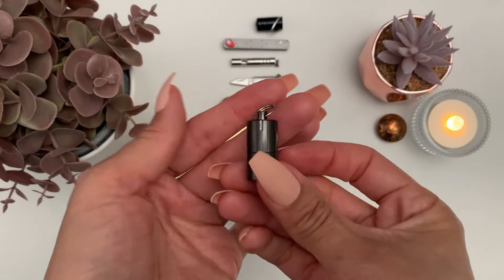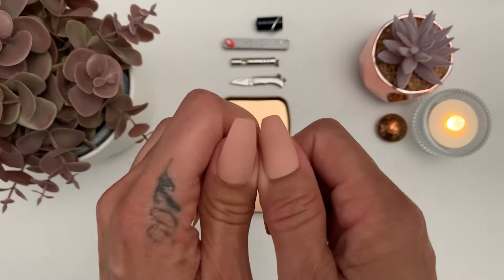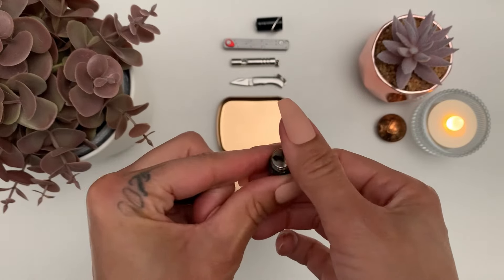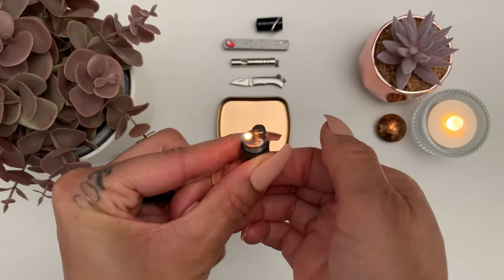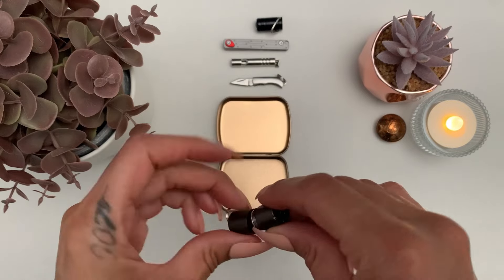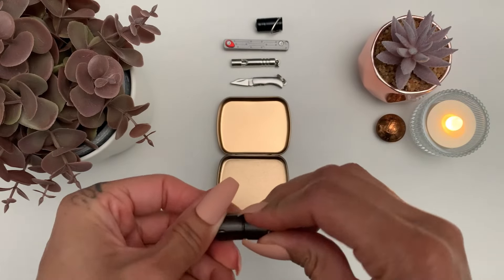And then the last thing I have is this peanut lighter. What would you add to a kit this tiny? Let me know in the comments.